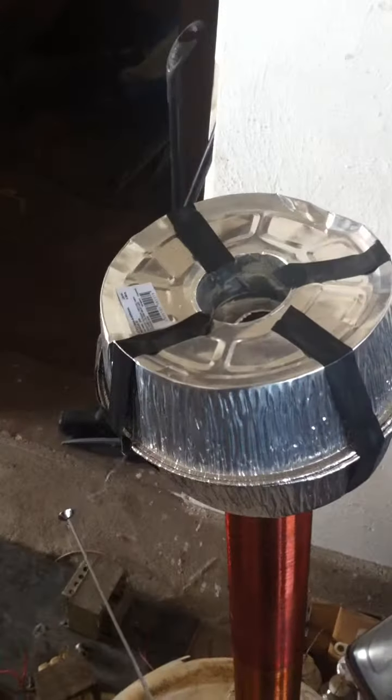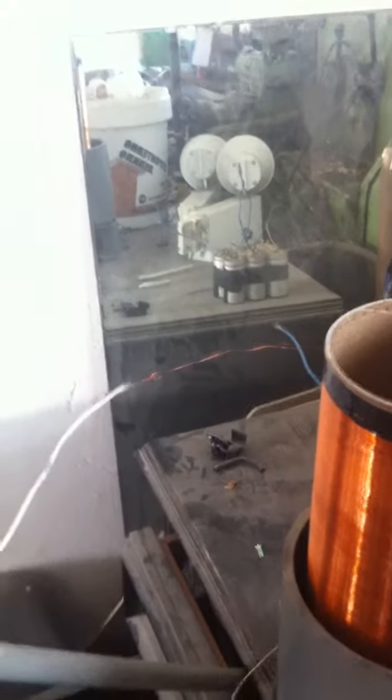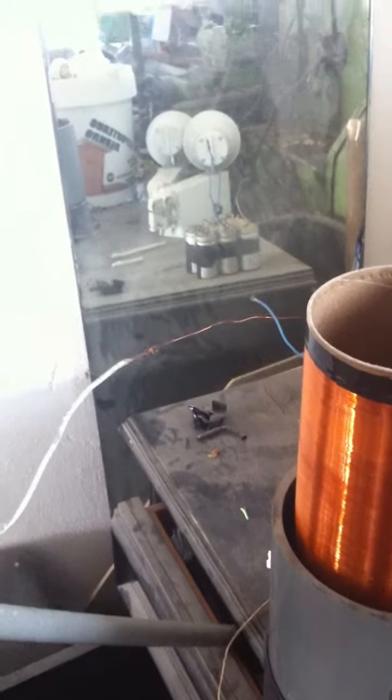Actually, the sparks here are smaller than what they were before. Here we have about 4 to 5 cm, and here it's about 6 to 7 cm. The spark between this and this is larger than the spark between ground and this here, and that's really strange to me. If you know why that's happening, please write in the comments below. Bye.